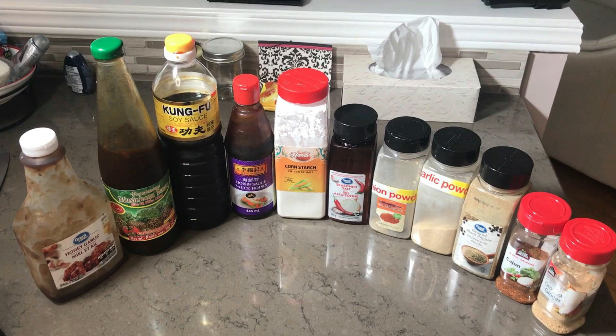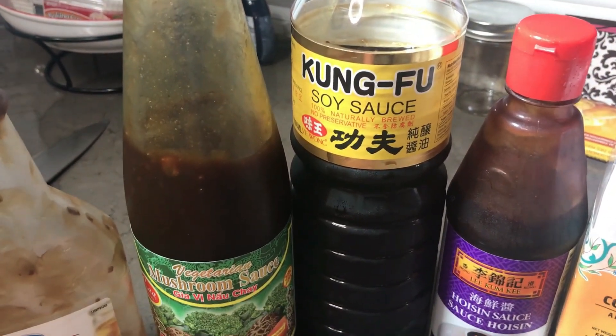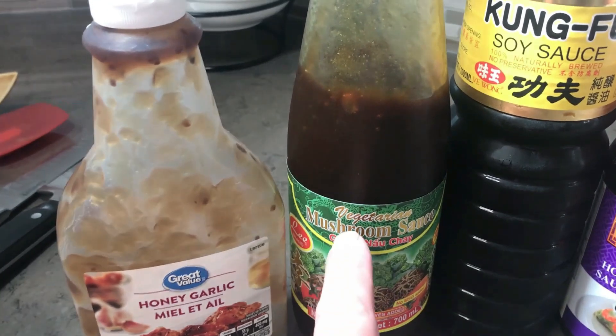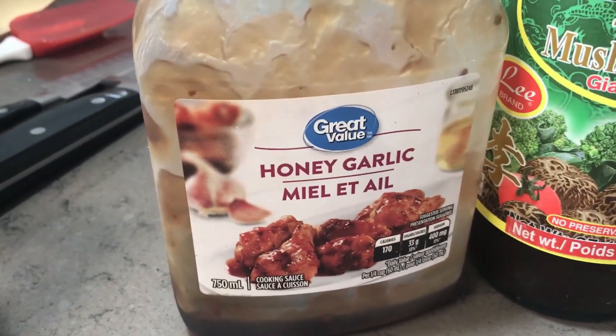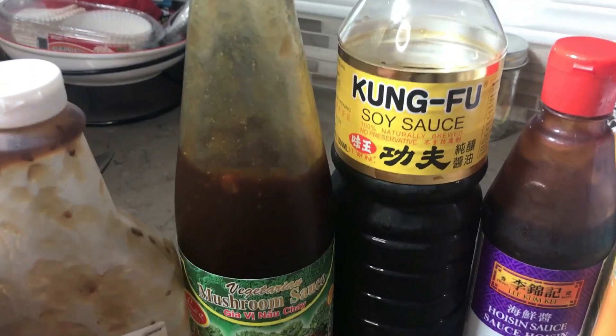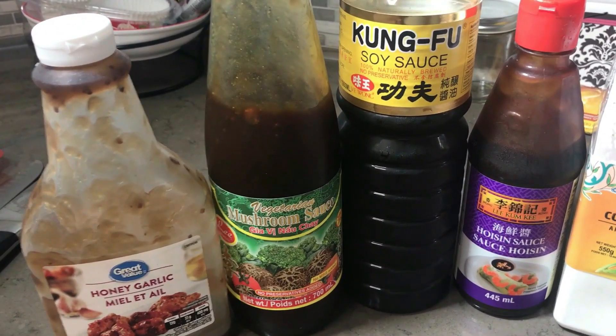Let's talk about the sauce. The only specialty items I have here are these three. You can get the hoisin sauce at any grocery store. You can get a good quality naturally brewed soy sauce at most grocery stores. The vegetarian mushroom sauce you may have to go a little further afield — this is my oyster sauce replacement because we also have a fish allergy in the house. And this one here is your bargain basement great value honey garlic sauce from Walmart. The combination of these four sauces can be the basis for a stir-fry sauce, a pasta sauce, or as in this case, the basis for flavoring this vegan shepherd's pie filling.